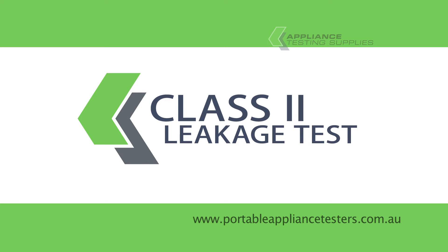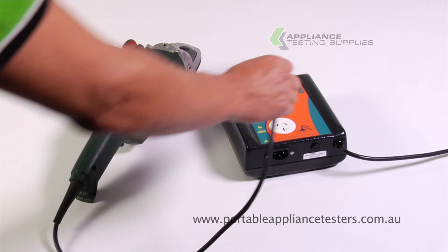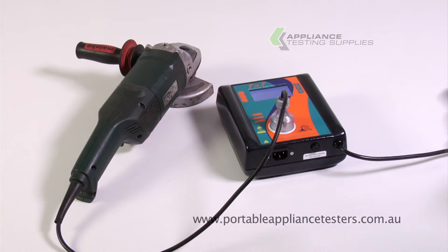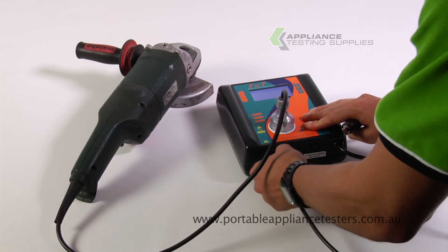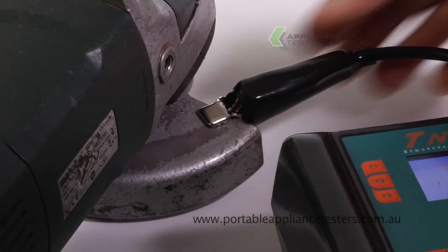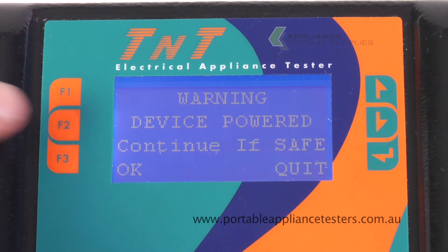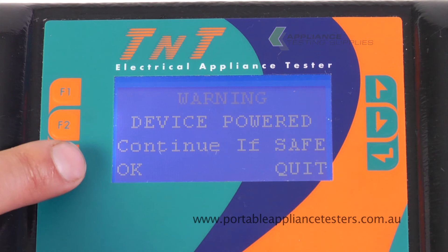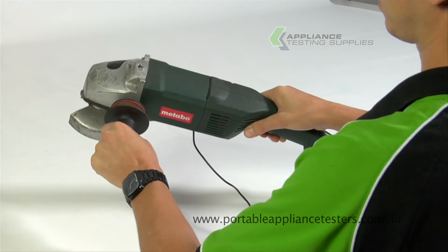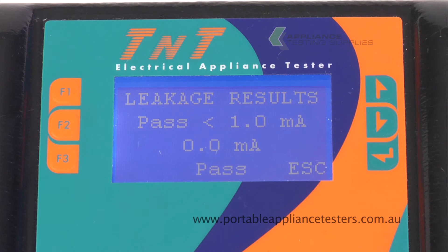Class 2 leakage testing. Plug the appliance into the front of the appliance tester. Plug the earth bond lead into the base of the appliance tester and the crocodile clip onto the exposed metal part of the item under test. Press enter to menu B. Press F2 to conduct your double insulated leakage test. Follow the instructions on the screen. Now power up your appliance. The result will appear on the screen.